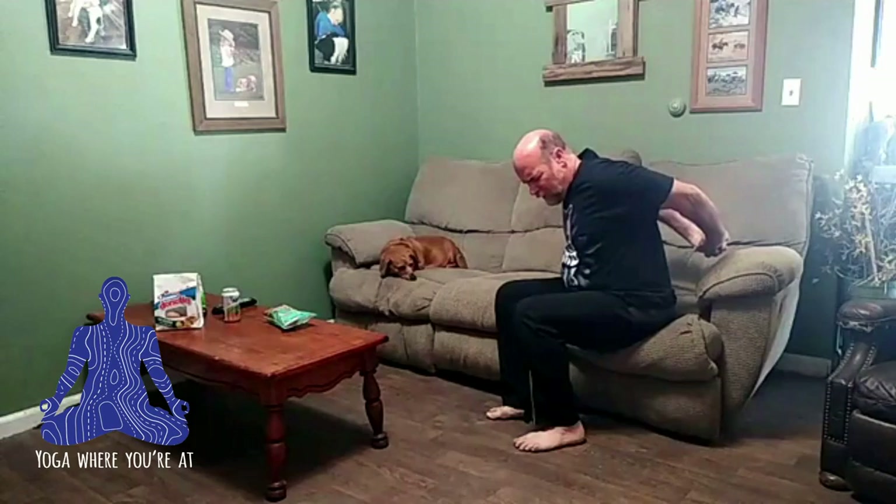Bring your hands out in front. Let's go ahead and just raise our arms up. Stretch as much as you can. Bring that right arm across with the left hand over the top. Pull that arm in and stretch that shoulder as much as you can. Remember to breathe.